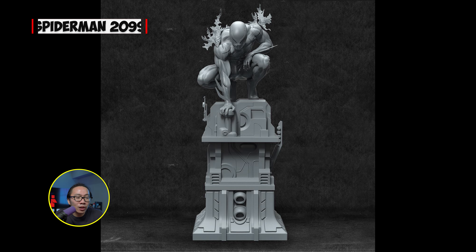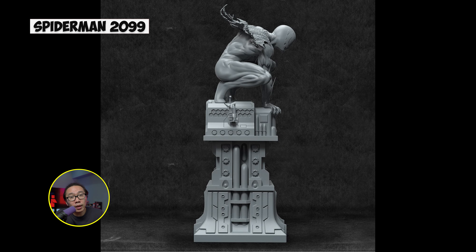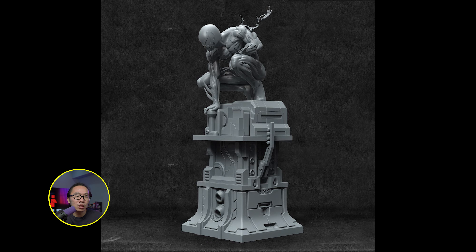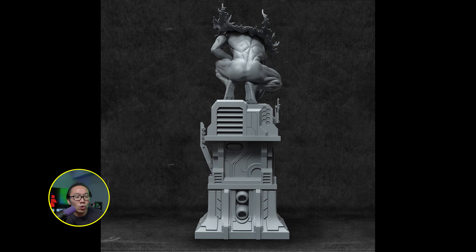Next we have another character from the Spider-Verse — Miguel O'Hara, aka Spider-Man 2099. This statue has been revealed before already but they updated the base to match their Spider-Man line better. I am very interested in this version of Spider-Man as I don't have this version yet in my collection, so I'm definitely monitoring this one for sure.